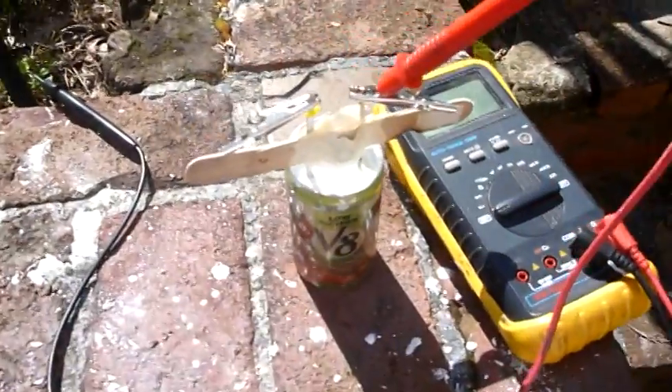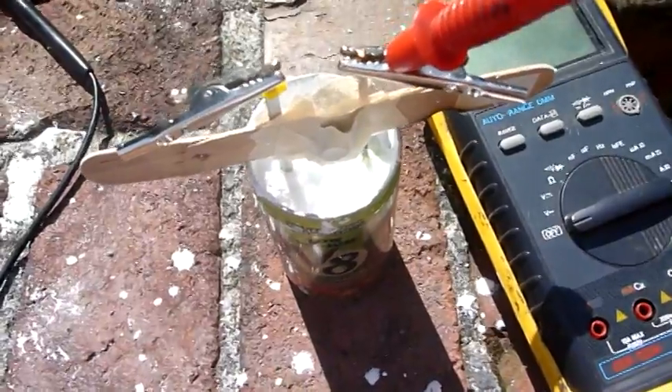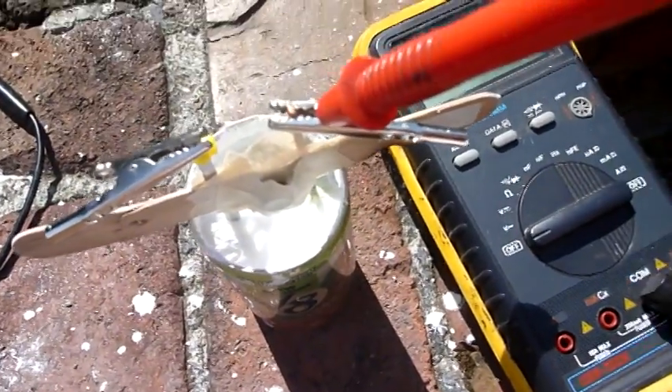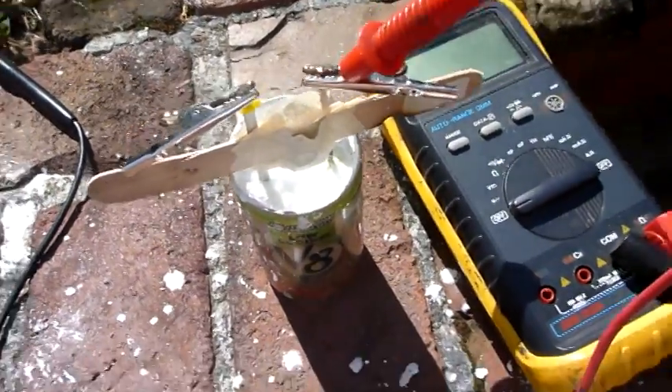After your mixture cools, you get something that looks like this. I let this thing cool for many hours — probably about six hours — so I'm actually filming the next day.